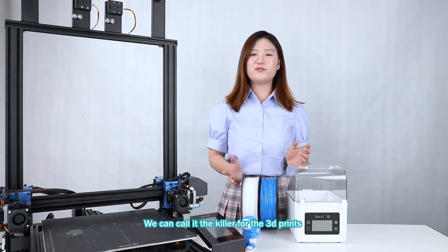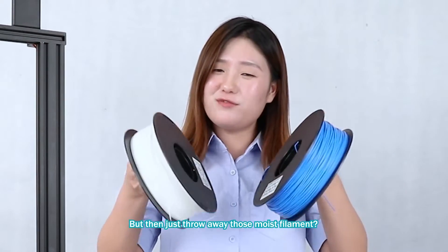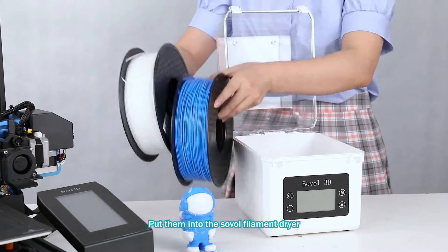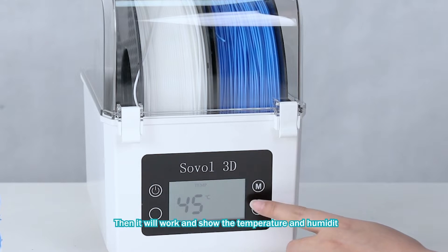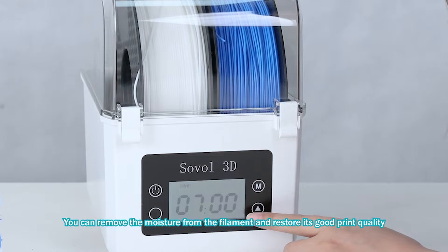We can call moisture the killer for straight lines. But if we just take the moist filament, tap it, and put it into the Sovol filament dryer, set the temperature and drying time, then it will work — ensuring the right temperature and humidity to remove the moisture and restore good print quality.